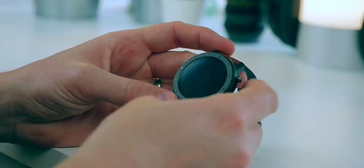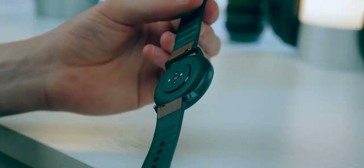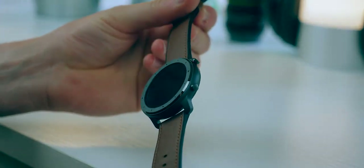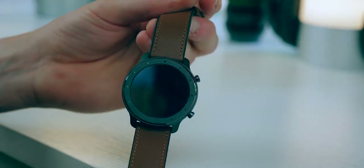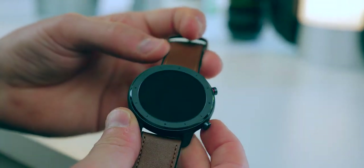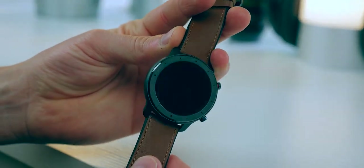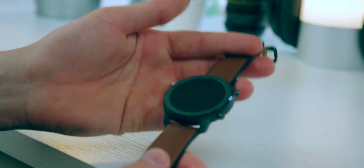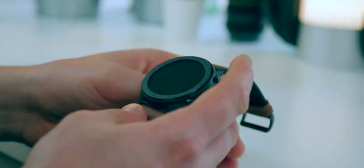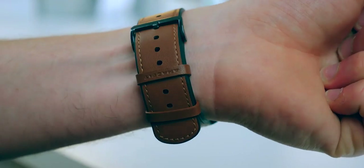There are two different colors: this space gray with brown strap version, and a silver face version as well. Originally I quite liked the look of the silver one, but now that this space gray one has arrived I'm really digging it and it's now my favorite. I love the fact that it not only looks like a smartwatch but it looks really classy — like a normal standard watch. I don't really like sports watches as a daily watch; I love this clean and classic look.